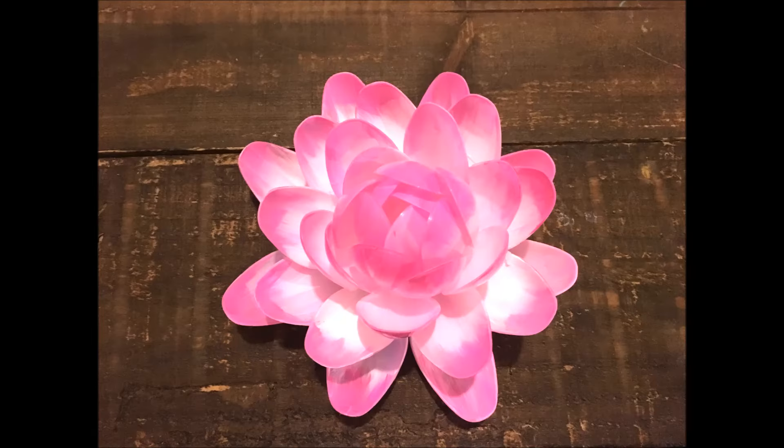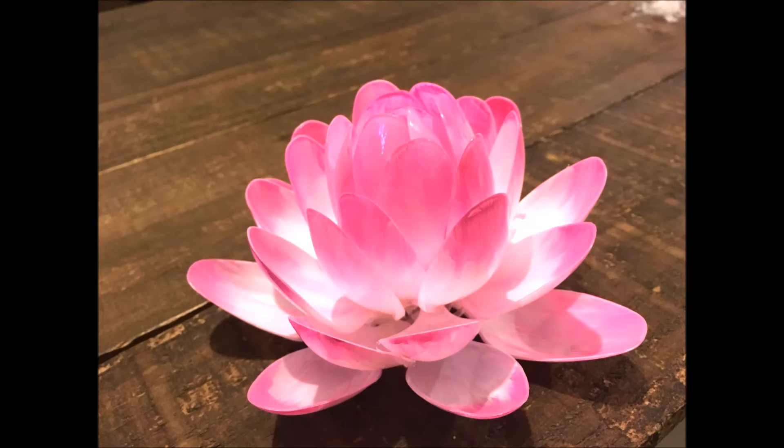Let it dry and that's pretty much it — you have a lotus flower! I hope you enjoyed this video and thank you so so much for watching.